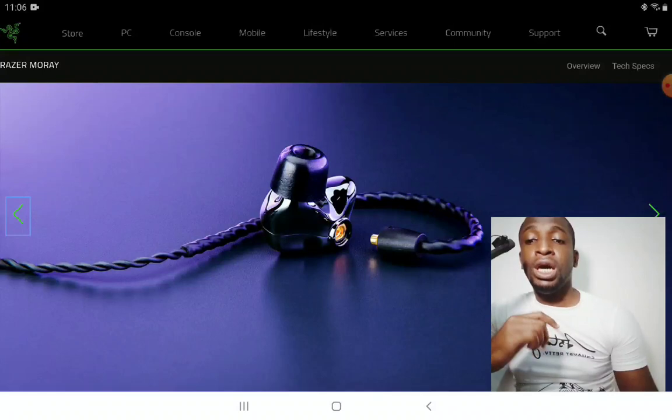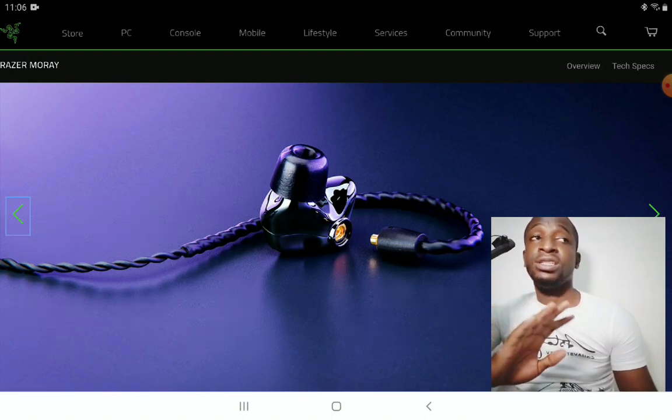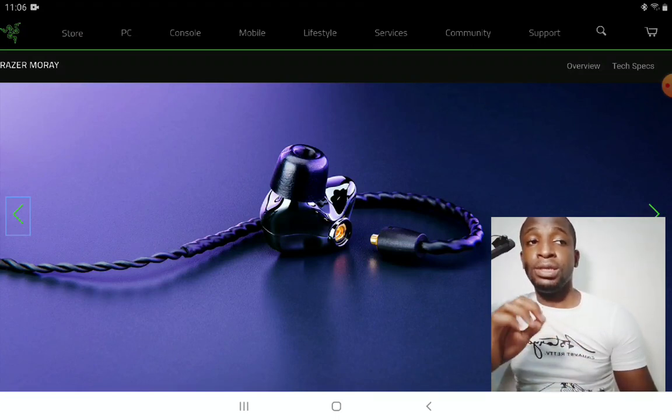It's a hybrid design. The Moray comes with one balanced armature driver that handles treble, and then bass performance is handled by a dynamic driver, which should deliver very good bass presence.